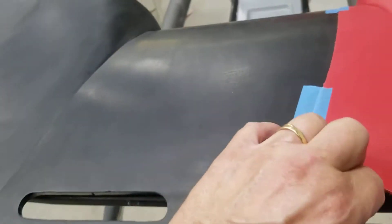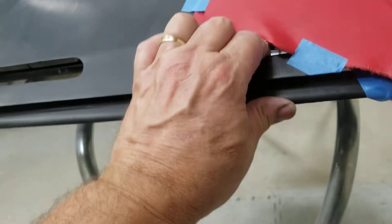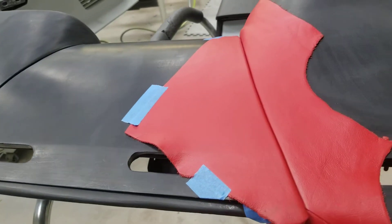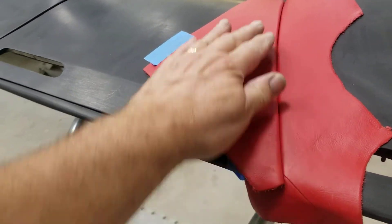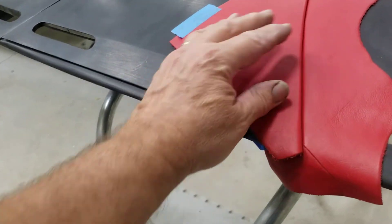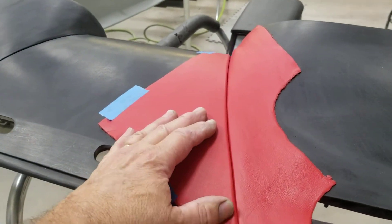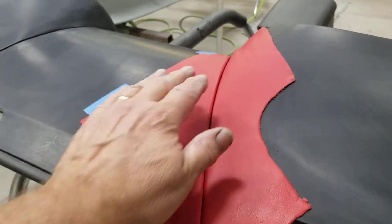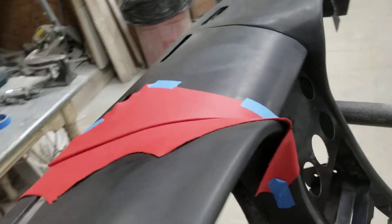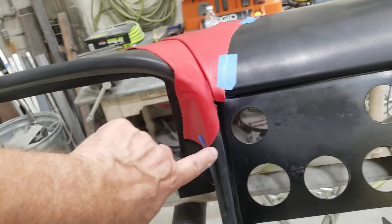That panel hooks over the front like that, then pulls and lays right down in place. You can see how nice that is — gives a nice finished edge. When it gets bolted down, those two are flush. That gives him the place to seam it.